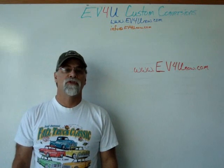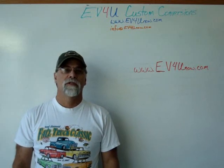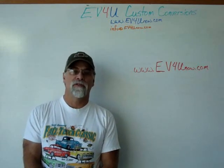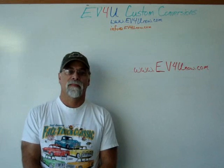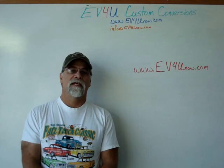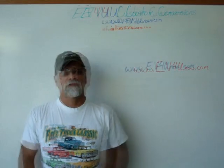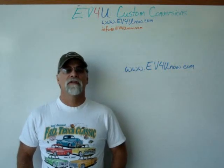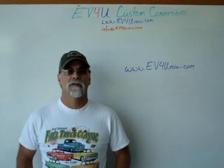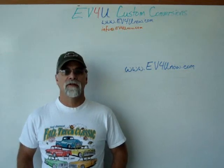I'm Richard with EV4U Custom Conversions. You want to learn more? You want to learn about all the components in greater detail? You want to actually install the components and wire a conversion? Test it and drive it? Well, you can, by attending one of EV4U's three-day hands-on conversion workshops. You will get a chance to learn, discuss, and ask questions about all the components used in a conversion, wiring techniques, hardware used, safety, how it all goes together, and much more.